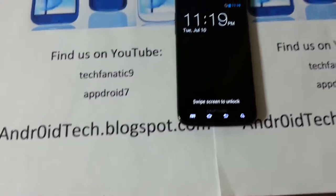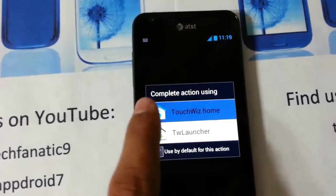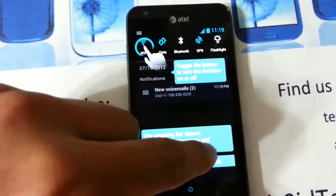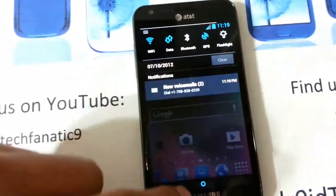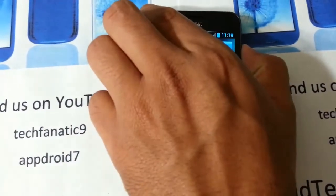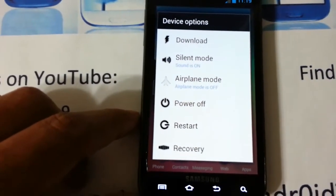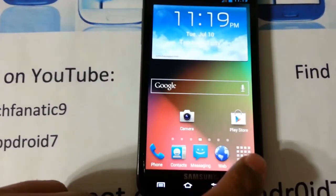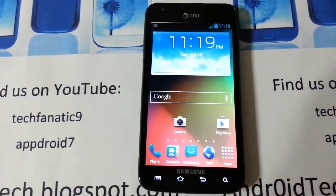There you have it — it booted into TouchWiz UX. You've got your 15 My Toggles back. Let's see if you get the extended power menu — yes sir, you got the extended power menu. That is it, and I will see you in the next video where I will be reviewing this ROM.